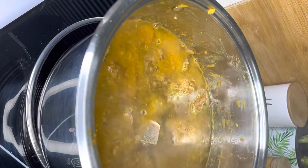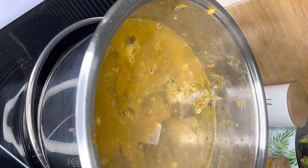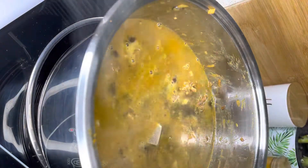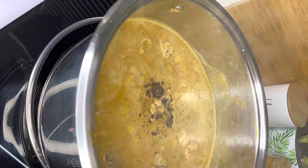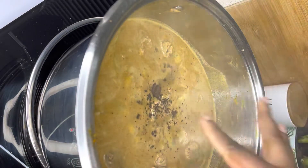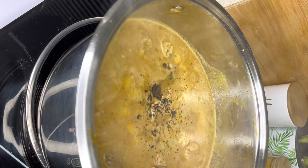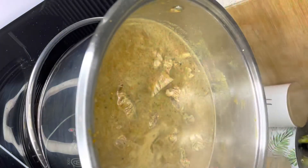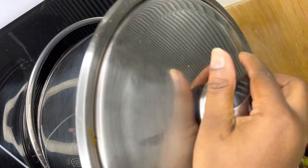When you're adding your water, just ensure that it covers your meat completely. This allows your meat to cook nicely — I love my meat nice and tender. I added one beef stock cube and some salt and pepper, then mixed everything together before covering it to let it simmer for a couple of minutes until there's very little water left.